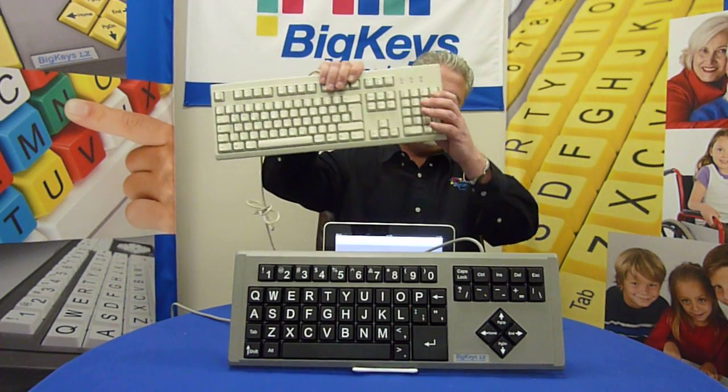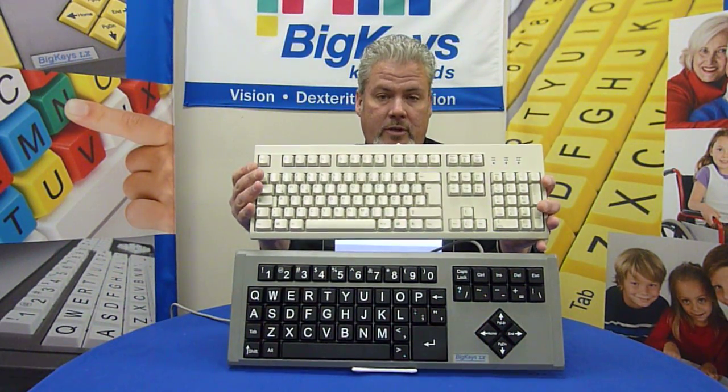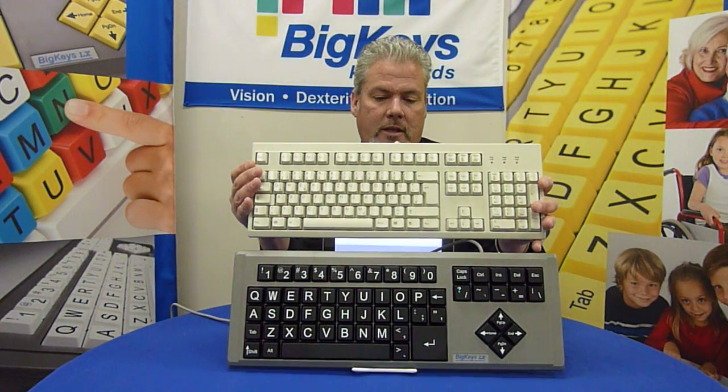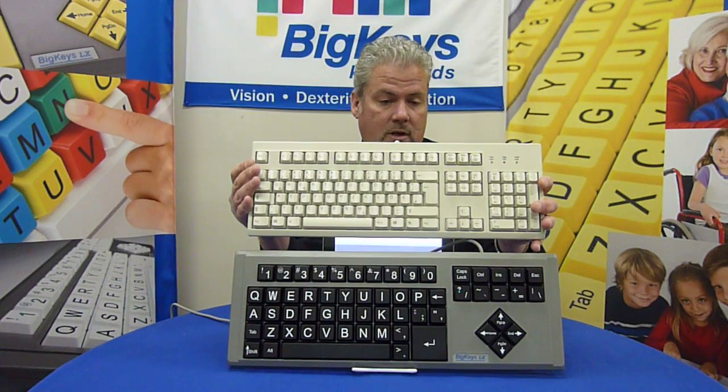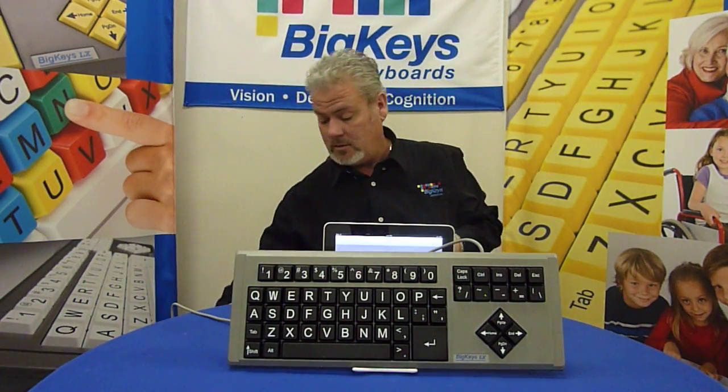As you can see, the Big Keys computer keyboard is the same size as an actual computer keyboard. However, it has one-inch square keys, giving the user — if he's struggling with the standard keyboard — a better visual and physical target.